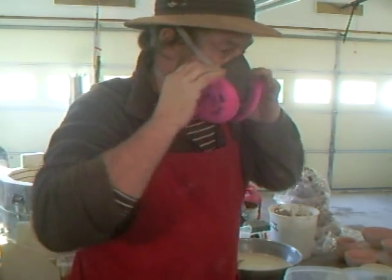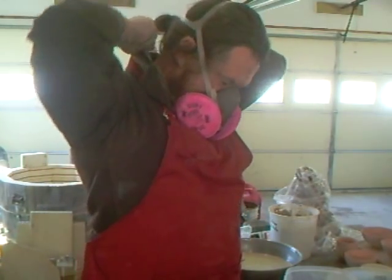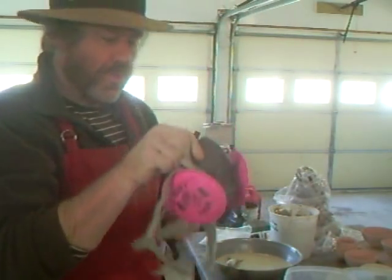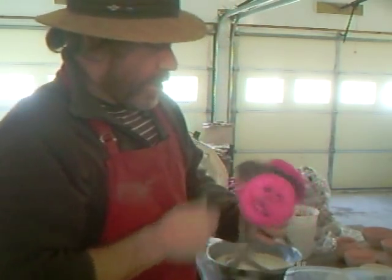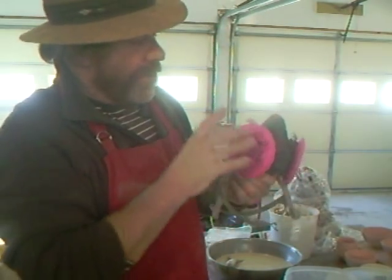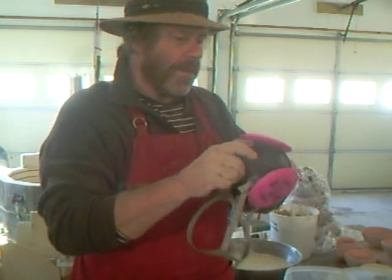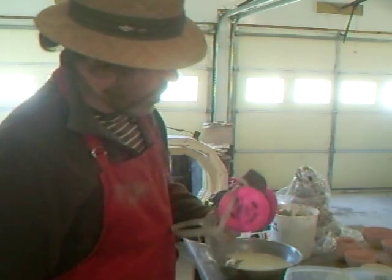Hello everybody, can you hear me? As you can see, I'm wearing one of these dust prevention masks to avoid getting gunge in my lungs, and I really recommend you get one of these. Spend $20 and get one — save yourself. They are very, very good because they allow you to breathe quite nicely; it doesn't seem to impede your breathing.